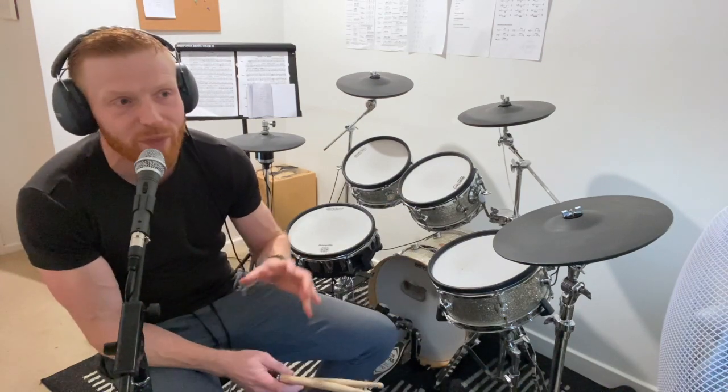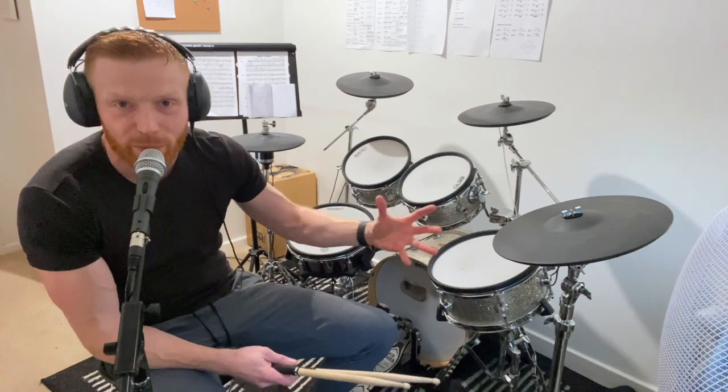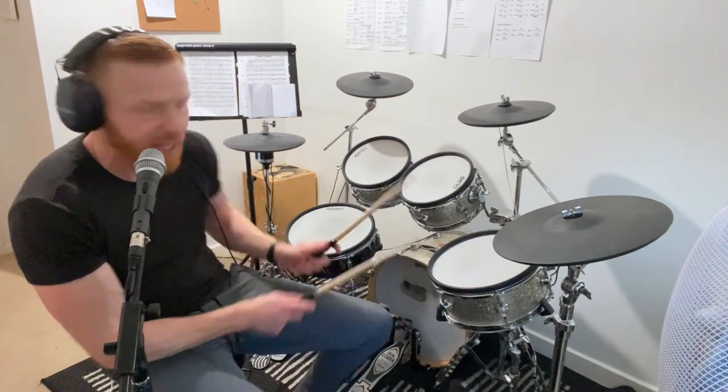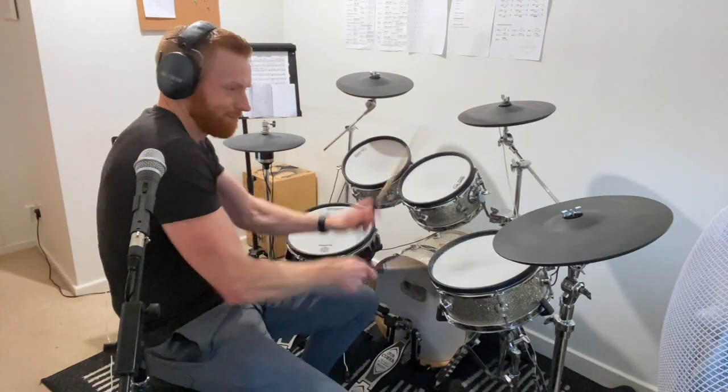This one's along to Ava Max, 'My Head and My Heart.' We're going to play three bars of groove each time, followed by a one-bar single stroke roll fill. The fills will be eighth notes for a little bit, then sixteenth notes, and finally sixteenth note triplets. By the time you get up to the sixteenth note triplets or sextuplets, that's around the grade 4 level. Don't quote me on it, but something like that territory by the time we get to the end.